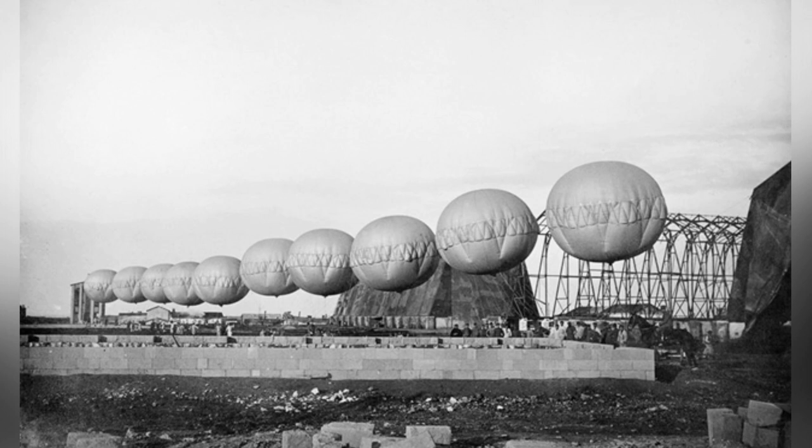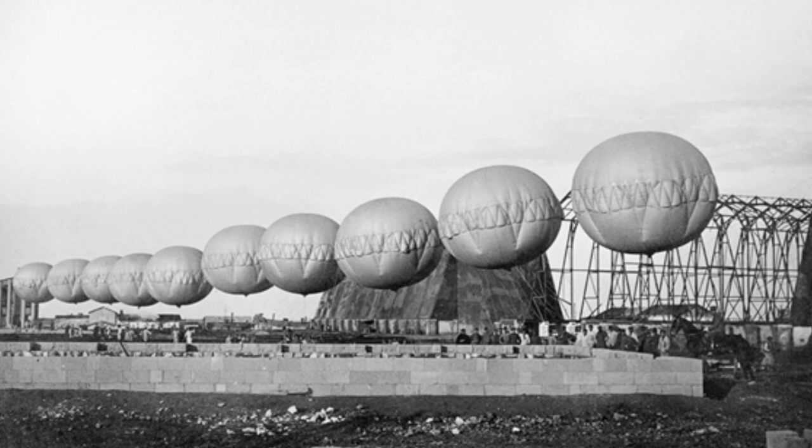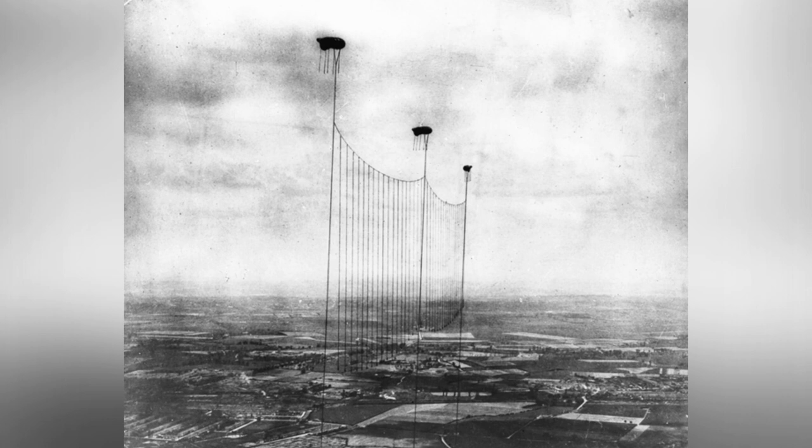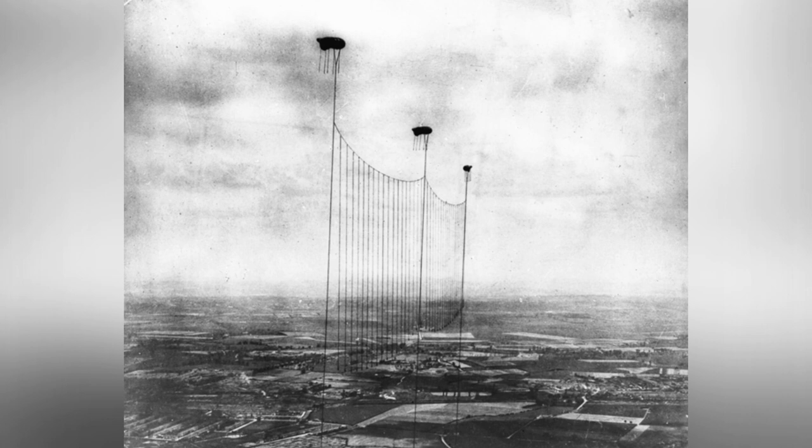But did anti-aircraft balloon countermeasures completely disappear? They did not. Even today, helicopters retain cable-cutting devices, which are essentially scissor-like structures. When the aircraft collides with obstacles such as power lines, the wires slide into the V-shaped cut of the cutting device and are easily severed by the speed. Although it is different from cutting the tethered ropes of anti-aircraft balloons, it can be considered a continuation of the technology.